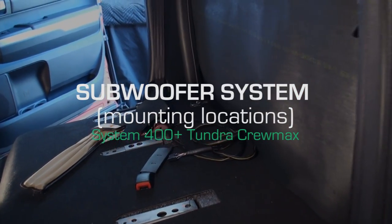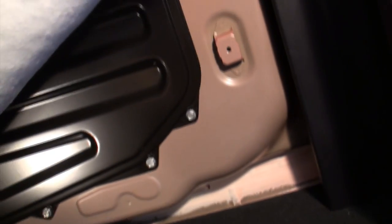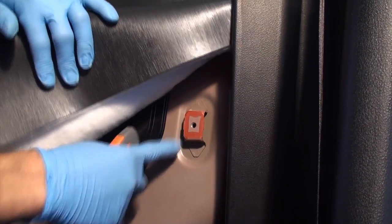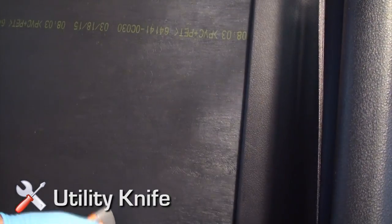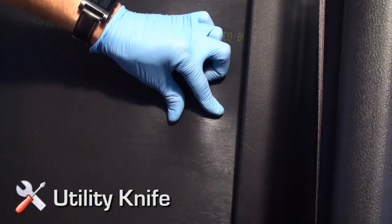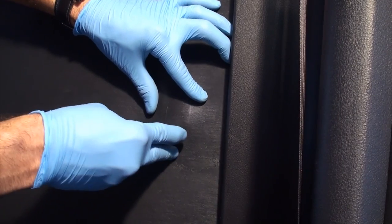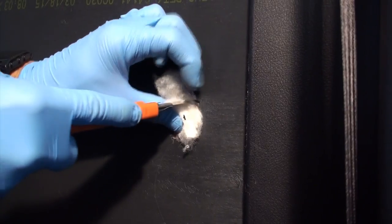In the rear seat area, locate the three subwoofer mounting locations. Lift the rear insulation padding to identify the two rear mounting spots. On the driver side, lift the padding and identify the driver side rear mounting location, then return the padding to its original position. Once the padding is rested, use your fingers to outline the mounting location and with a utility knife cut a U-shaped flap allowing access to the hardware location. Cut any remaining material out of the way so your path is clear.